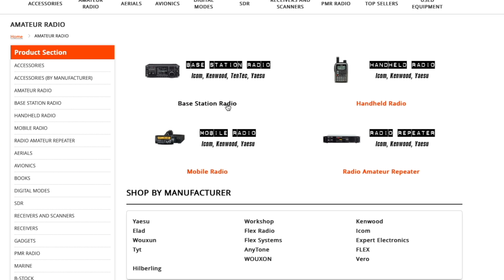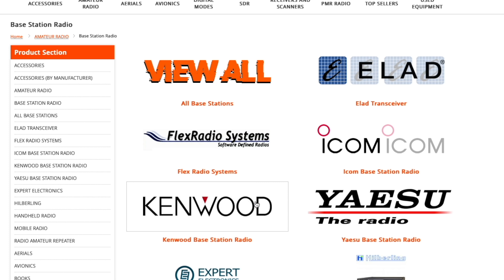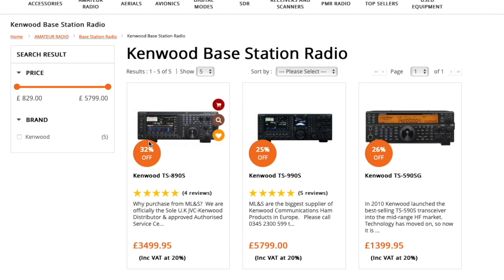With that in mind, what they have done is ramped up production of the existing lineup - the 990, the 890, the 590SG - and it's those radios that we're going to go through with you and give you a brief look back and a reminder of some of the features.